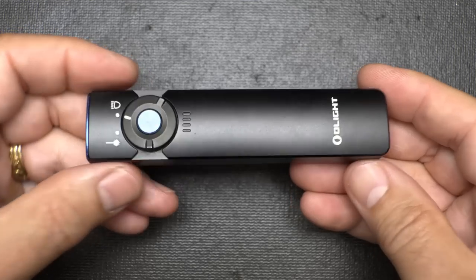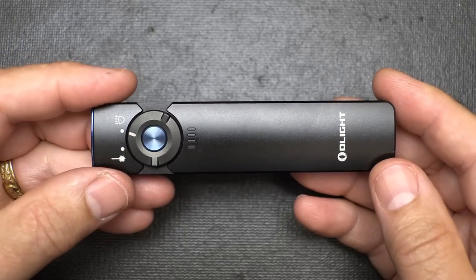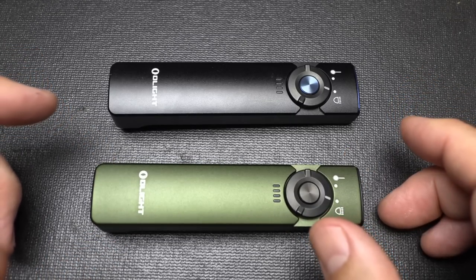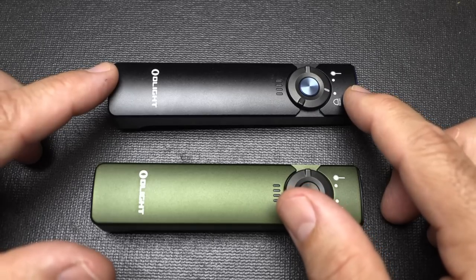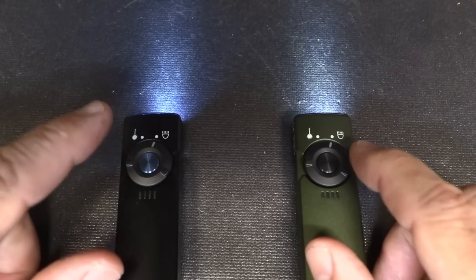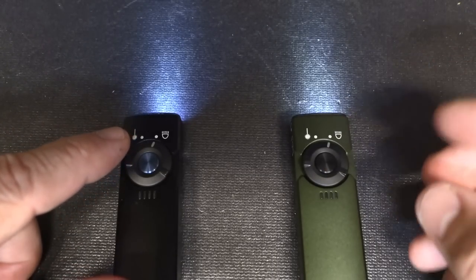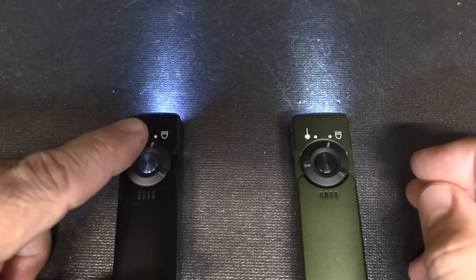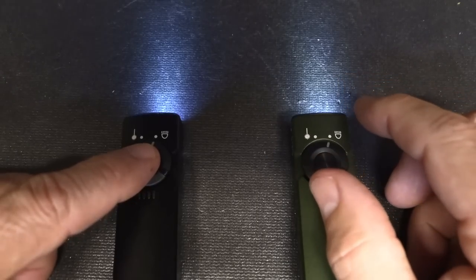The Arcfeld weighs 3.07 ounces so it's really lightweight, and it's IPX7 water resistant and one-meter impact resistant. The Arcfeld also offers two different light tints — cool white and neutral white. Cool white is available in green and neutral white in black. Neutral white shows color a little better in the dark, while cool white gives you more detail. Personally I prefer the cool white, though there is a slight yellow tint to the neutral white.